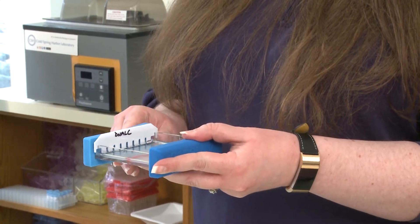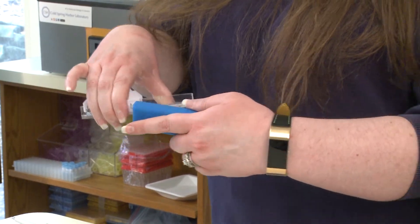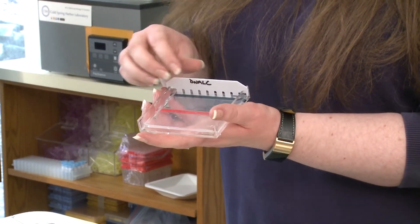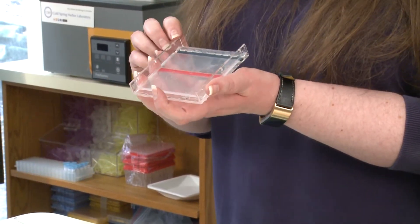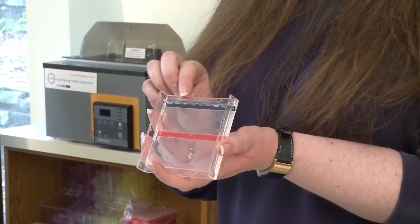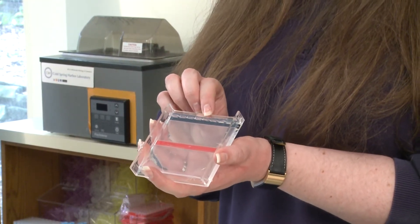You're going to remove the stoppers from your casting tray, and you're going to remove the comb. Remember, the comb's purpose was to give us these slits inside of our gel. These are our wells, which is where we will load our DNA sample.